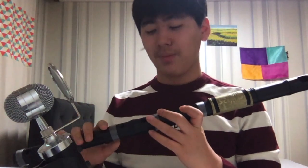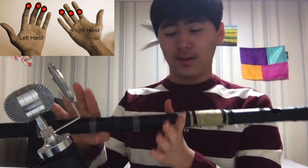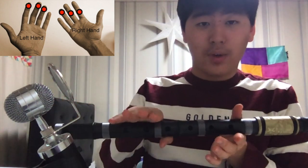First, I will teach you how to grab this instrument, and this is very important. First of all, your hands and your fingers need to be located like here, right here.